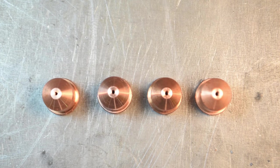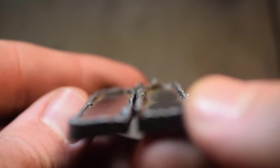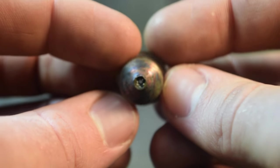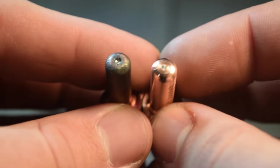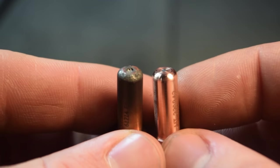The nozzle is the most frequently replaced consumable. You'll find an excessive amount of both dross and bevel angle appearing in your cuts. On the nozzle itself, you'll find that a larger orifice and an irregularly shaped hole will be the telltale signs of excessive wear. For the electrode, you'll want to pay close attention to the amount of hafnium left in the tip. The larger the crater within the electrode tip, the more wear that the electrode has gone through.